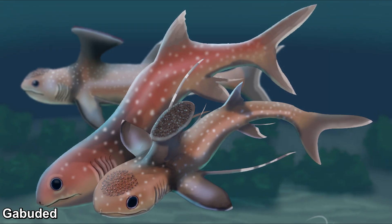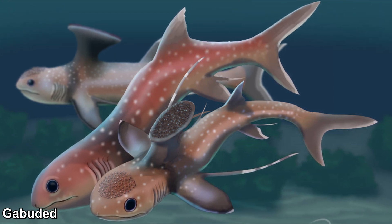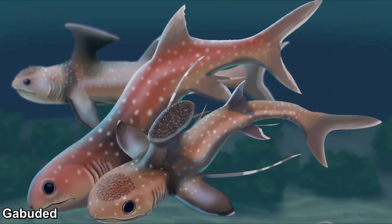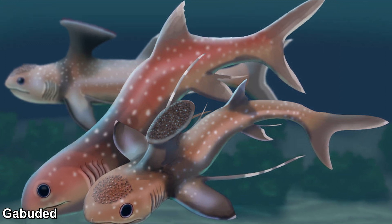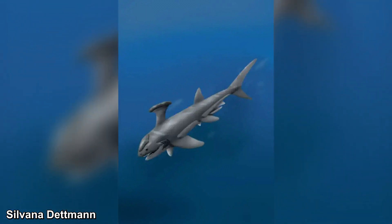Unfortunately, Stethocanthus went extinct around 298 million years ago during the late Carboniferous period, a time of significant environmental upheaval. Global cooling triggered widespread ocean anoxia, or oxygen depletion, heavily impacting marine ecosystems. As a likely bottom-dwelling predator, Stethocanthus would have been especially vulnerable to these changes in oxygen levels. Ocean acidification, another consequence of the event, could have further hampered its ability to feed and reproduce. Combined with increasing competition from other predators, these factors led to its extinction.